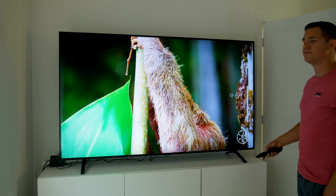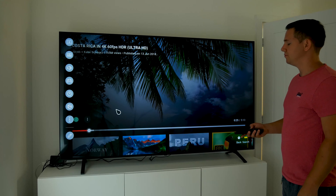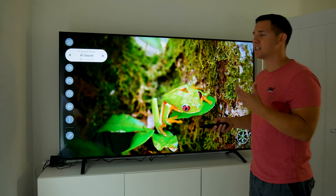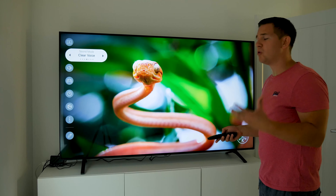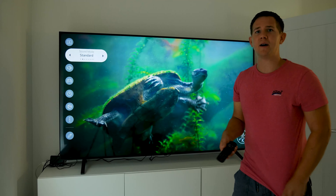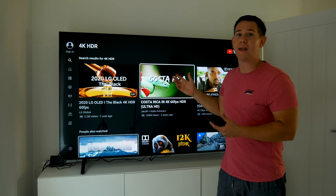Now a quick look at the sound with the Costa Rica 4K HDR content — turning up the volume you can hear really crisp sound from this TV. Going through the sound modes you can notice it actually changes quite a lot: AI sound, cinema, clear voice for hearing voices more clearly, sports, music which sounds a lot softer, and game optimization. I'll keep it on standard for now but there are lots of choices to suit your preference.